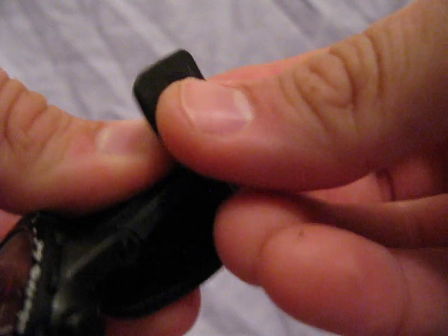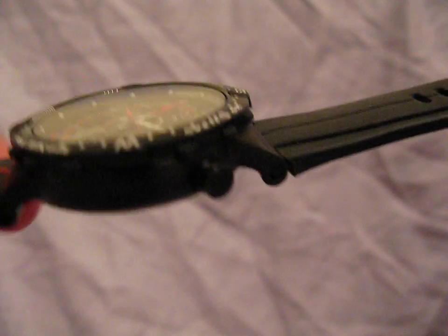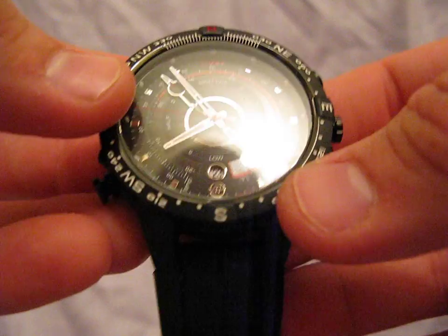This band — if I can show you here — is silicone. It will basically do anything you want it to do. It's incredibly soft and flexible. It makes this watch super comfortable to wear.